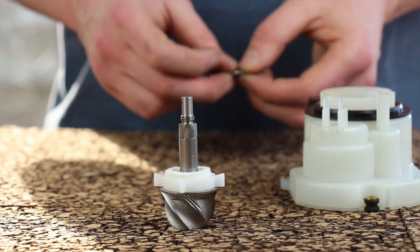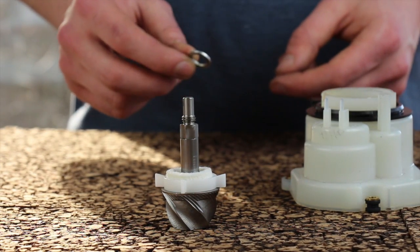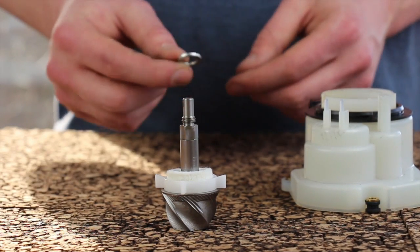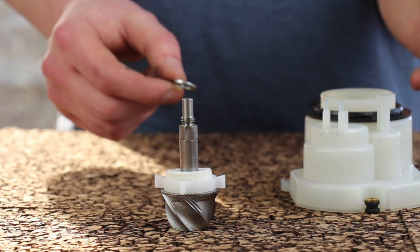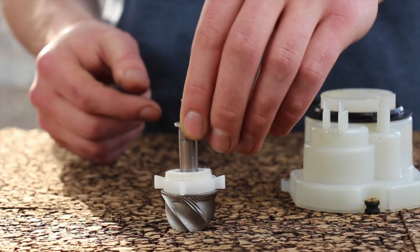Next, we're going to set up the shimming of the cone burr. For the Preciso, I recommend 3mm or 2.75mm of shims underneath the paddle wheel. 3mm will always give you an espresso-fine grind. 2.75mm will give you a good espresso grind with a little more headroom on the coarse side. I'm going to set this one up with 3mm.